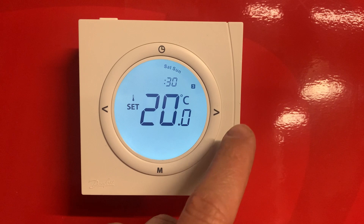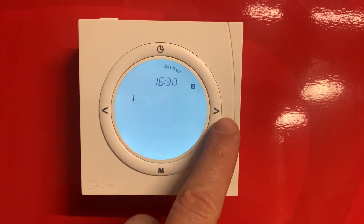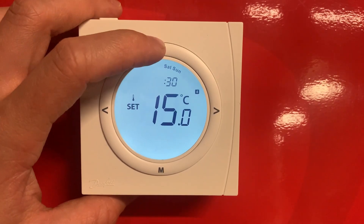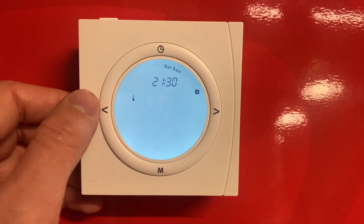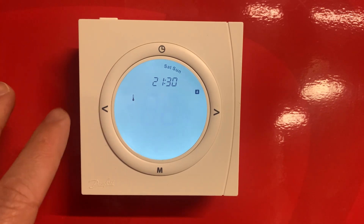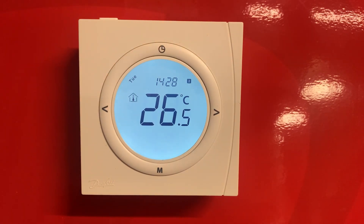Now we're on to the second heating period for Saturday and Sunday. Adjust and confirm through — that's your temperature for when the heating period comes on, the time you want it to go off, and the temperature your heating will revert to in between heating periods. That is how you set a schedule on the TP5001.